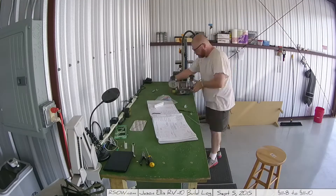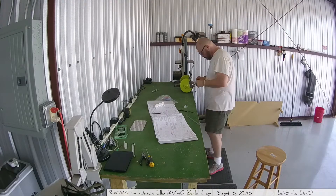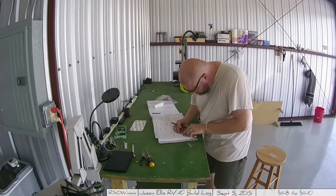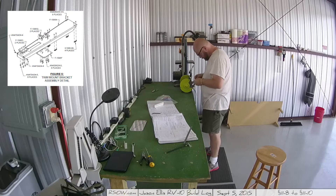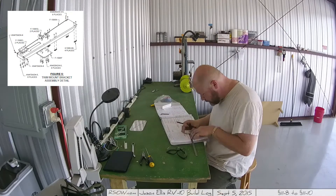Hey folks, I haven't forgotten you, I promise. I'm still making the videos, I'm still working on the plane, and still super excited to bring you guys videos of me doing this stuff. Got lots more to come and updates galore, I just haven't had time to put them all together yet. So for this installment I'm working on the trim system.